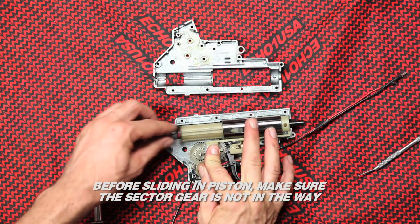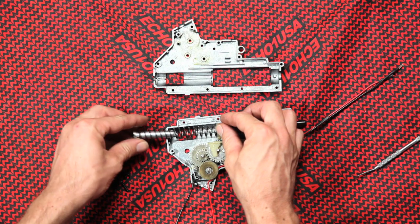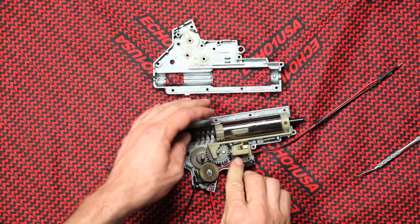Before sliding in the piston, make sure the sector gear is not in the way. Have the piston and the gear in this arrangement to prevent damage.